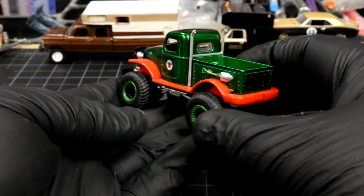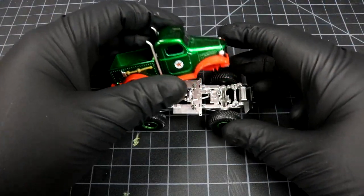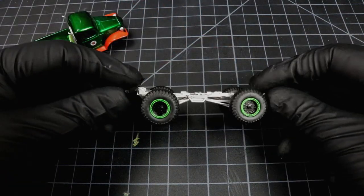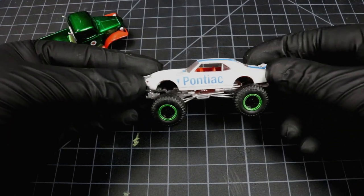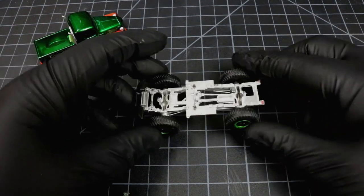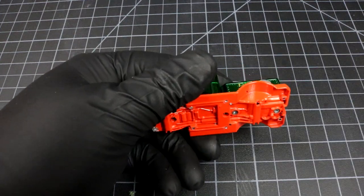In true Greenlight fashion, this whole fancy suspension was just glued on the bottom, so really you could put this base on about anything. I'm gonna drill a couple of these rivets and we'll get this thing separated — might make it a little bit easier to work on.